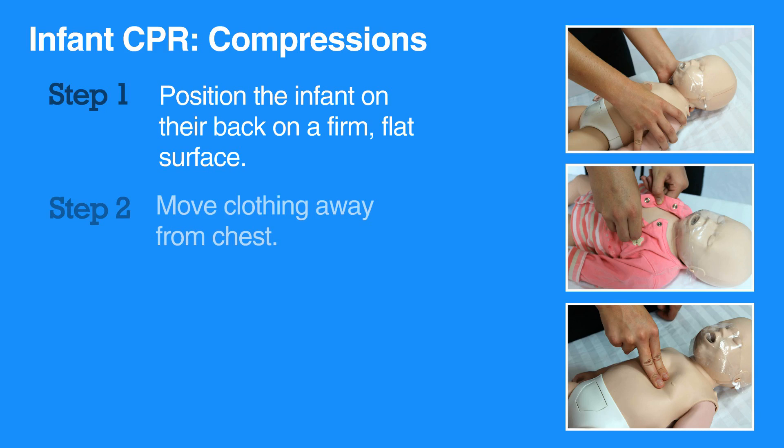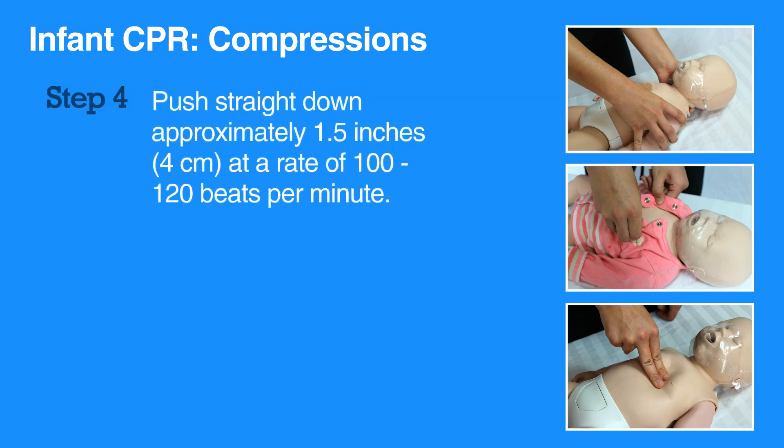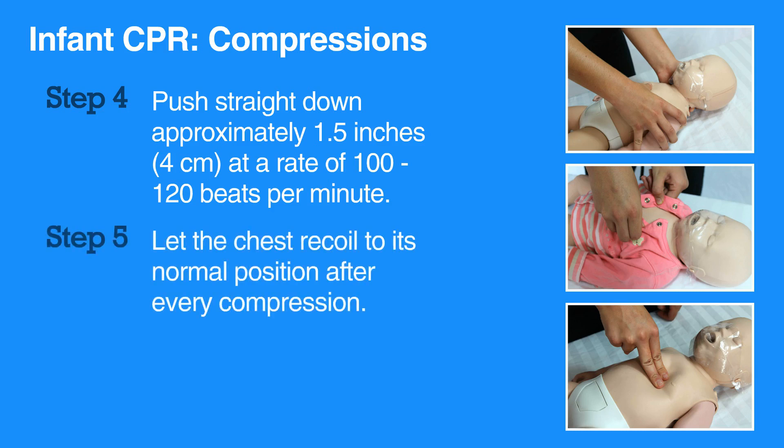Then move any clothing away from the chest. Place two fingers of one hand on the breastbone right below the nipple line. Push straight down approximately 1.5 inches at a rate of 100 to 120 beats per minute. Let the chest recoil to its normal position after every compression.